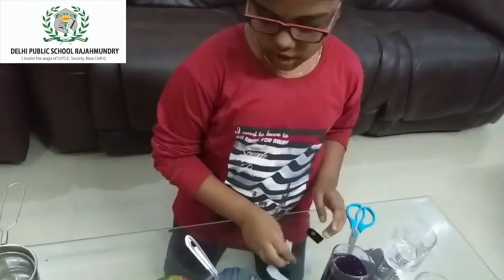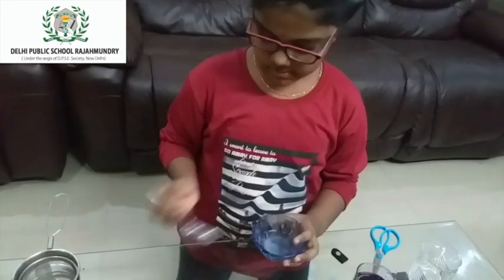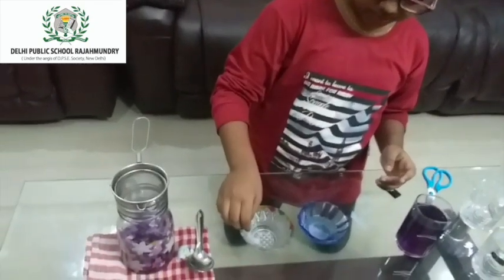Now here I have 2 different things. This is vinegar and this is baking soda solution. So now it's testing time. First I am testing the vinegar.